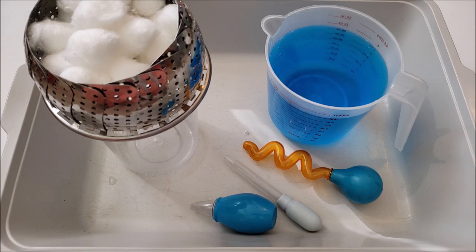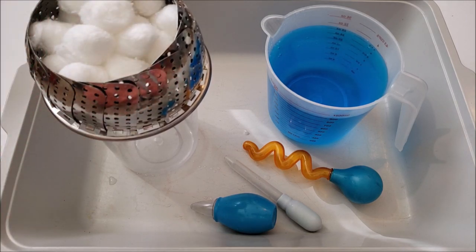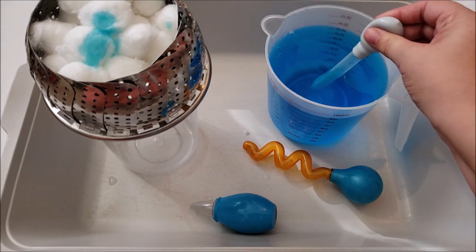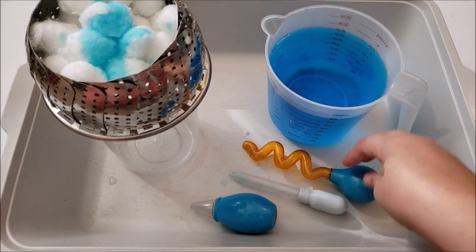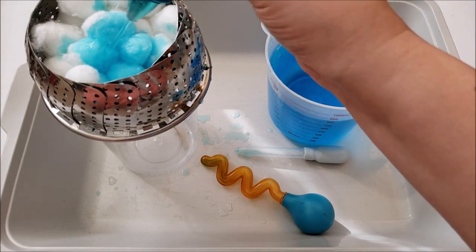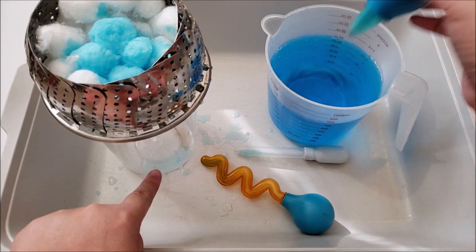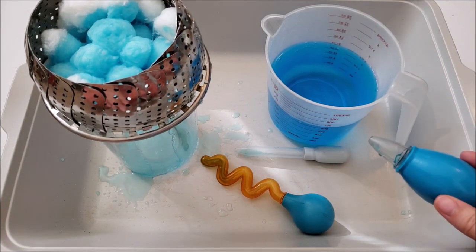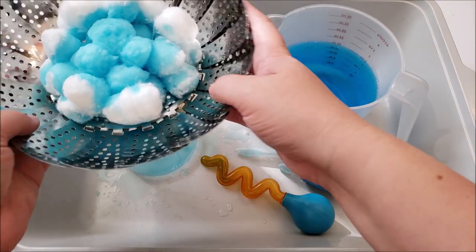Just like a real cloud, once it starts to get full and get heavy, you're going to see the rain start to drip down. Now you can see it start to drip down into the container — we're making rain! If your kids are anything like my kids, at some point once the cotton balls are all soaked up, they're going to start using their hands and squeezing them. They're going to want to play with this because it is fascinating. That's why you definitely need the bin for when they make a mess, but this is definitely one that you should try.